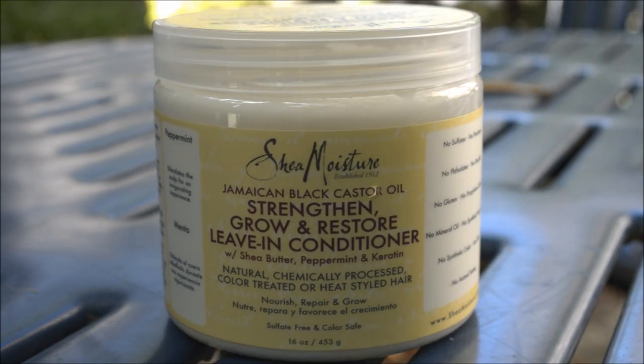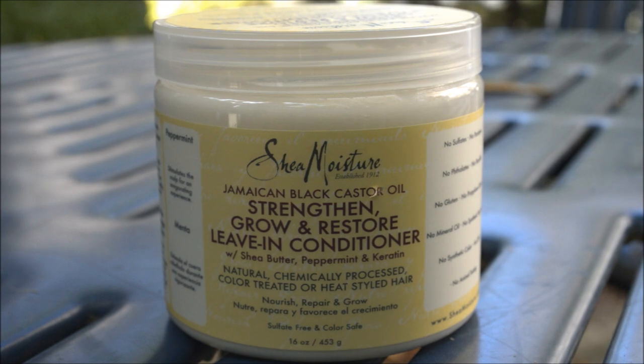I picked this up at Target — my usual store — for about $10.99 or $11.99 plus tax; I'm not entirely sure, but I'll put the price in the description. I ended up picking this up because I read a lot of reviews saying it was a great product that softened hair, and pretty much across the board the reviews were overall positive, so I decided to try it for myself.